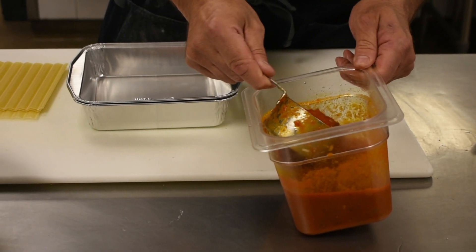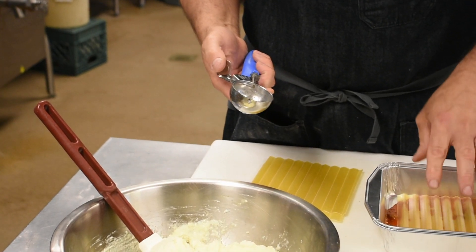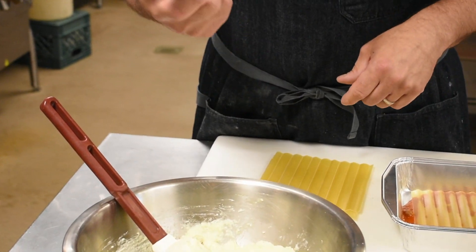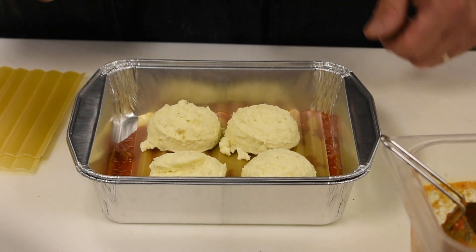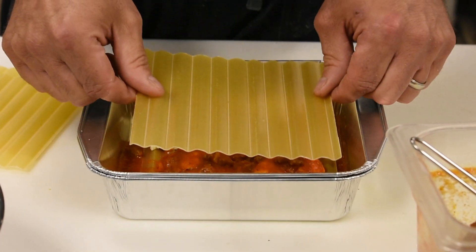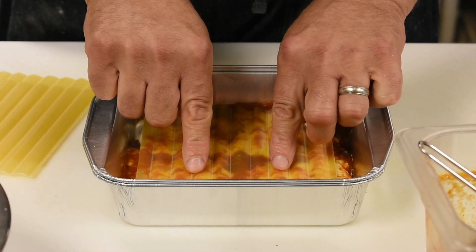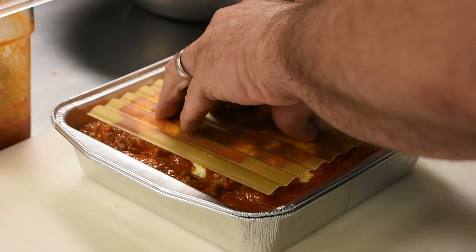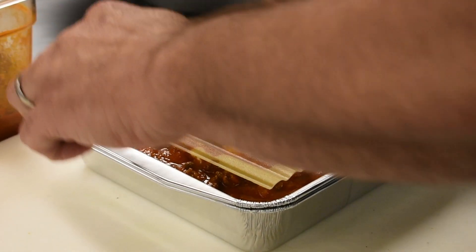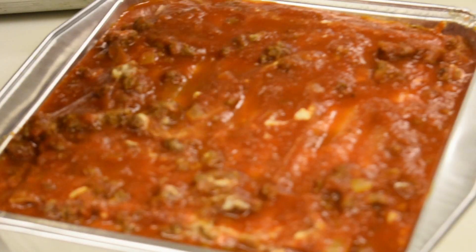We're going to use about three quarters of a cup per layer. Three quarters of a cup of sauce will be your first layer. Put one sheet of pasta, then one cup of ricotta any way you like — I use scoops, which are a lot easier to handle. Then put another three-quarter cup of sauce on top, take one sheet of lasagna, press it down until it's nice and flat and spreads all the ricotta. Repeat this two more times: a cup of ricotta, three-quarter cup of sauce, another sheet of lasagna. Same thing again — a cup of ricotta, three-quarter cup of meat sauce, then your final sheet of pasta, and then another three-quarter cup of sauce on top. Now you've completed the lasagna.